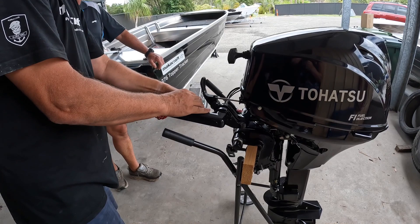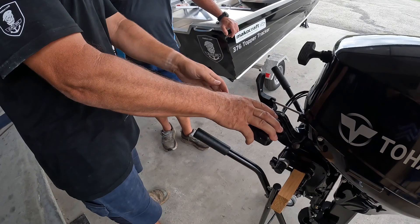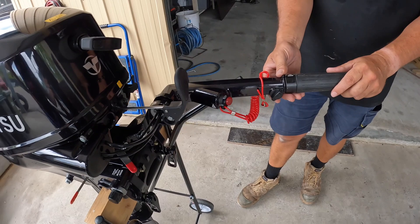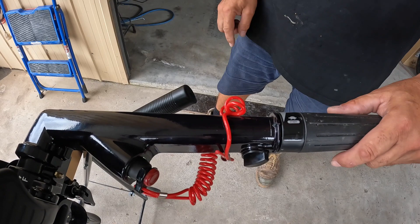When you do start the motor, the kill switch has to be in. You can actually shut it down by pushing the button there quite firmly, or just pull the kill switch out. Starting it — because it is fuel injected, it's not like the old two-strokes where you've got to rev them to start. Just make sure it's in neutral and don't start it with throttle.